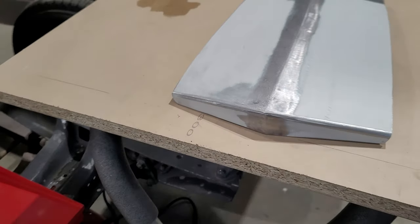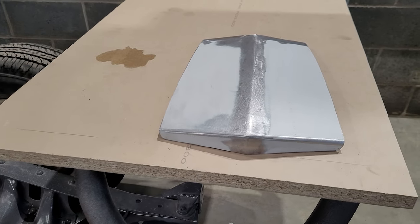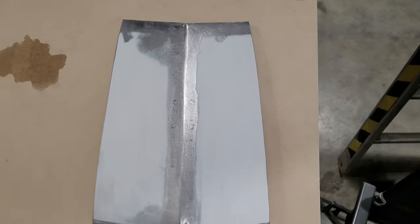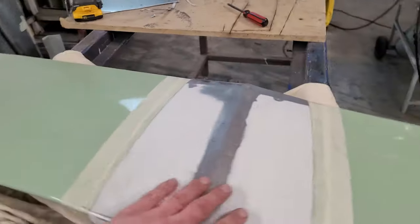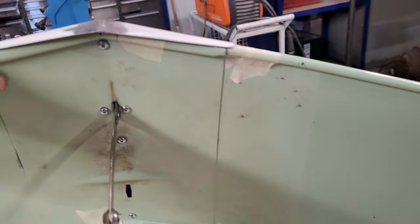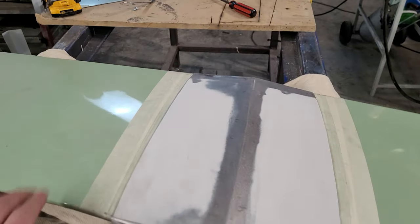Hit it with some primer I reckon — maybe, maybe not, I don't know. There it is, fully assembled, screws in the bottom. Put some red Loctite on it.